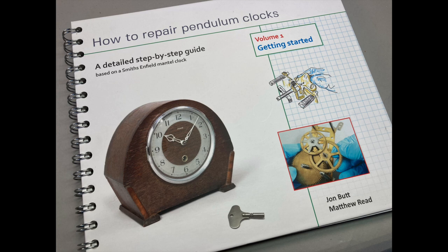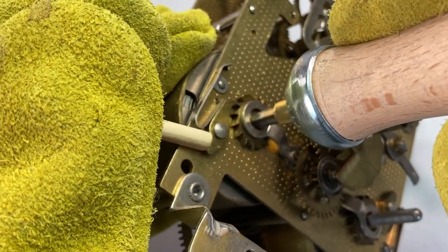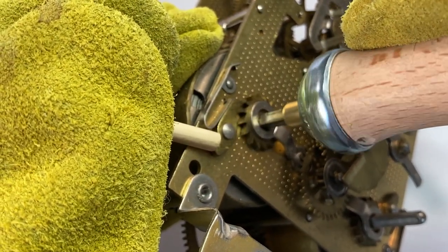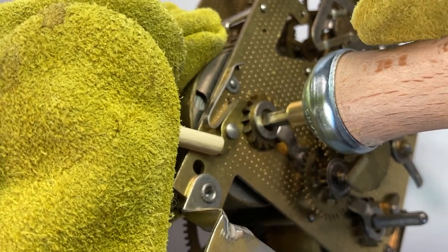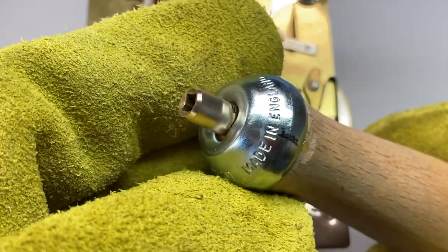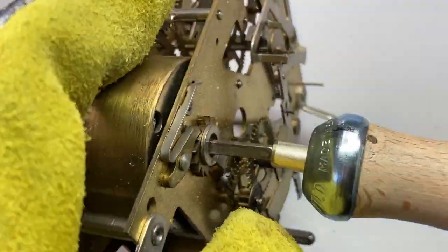Hi, it's Matthew Reid here from howtorepairpendulumclocks.co.uk. Back in video 5 on this channel we talked about letting the power off a mainspring in a controlled and safe manner. In that video we used a homemade letdown tool, and in this video I'm going to show you how to make one.